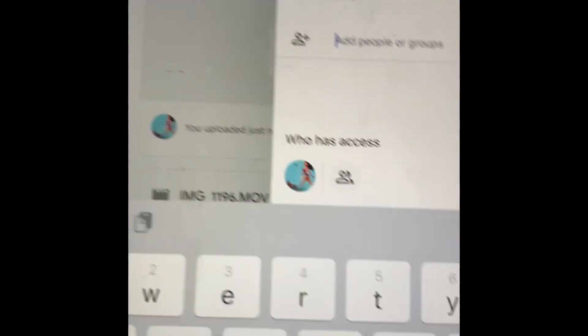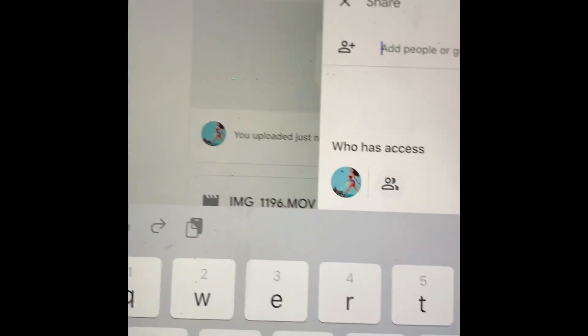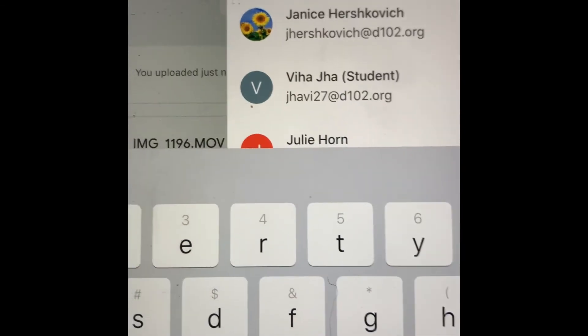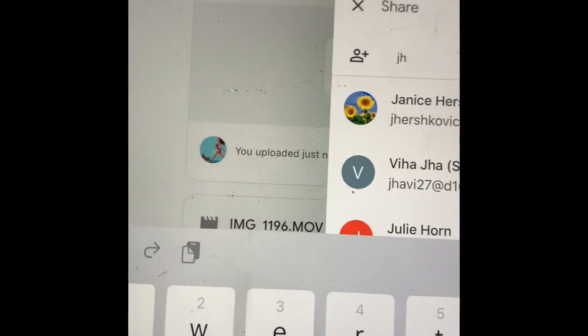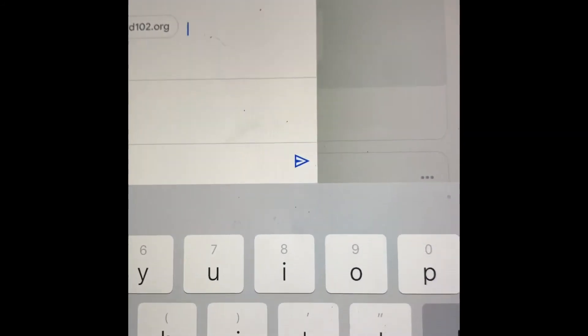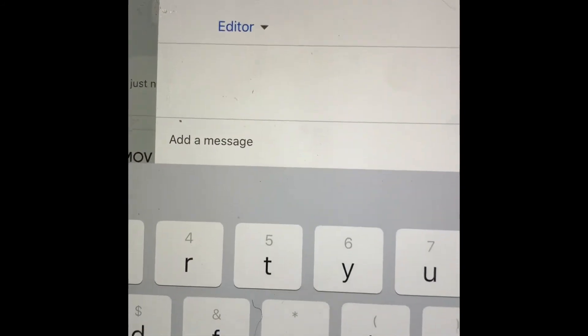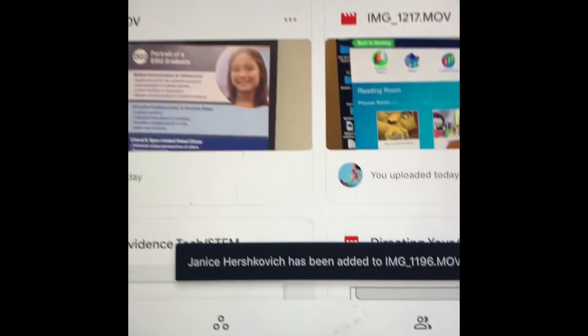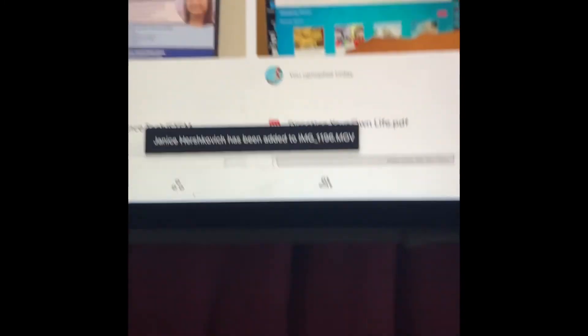I'm sending this to Miss H, so I type J-H and it pulls up her name, which is nice. I touch her name — remember who you are sending yours to. Then there's a little blue button down here to send. Touch that and it says Sent. That's how you send it!